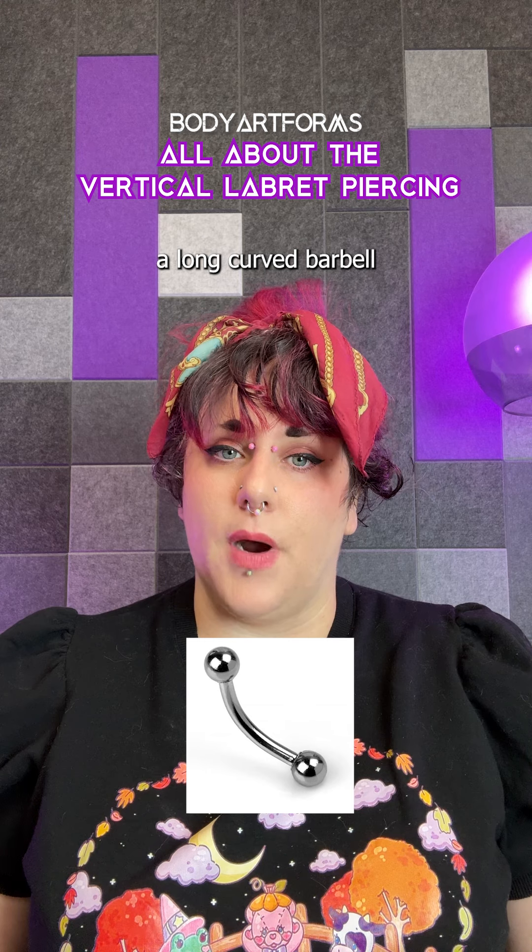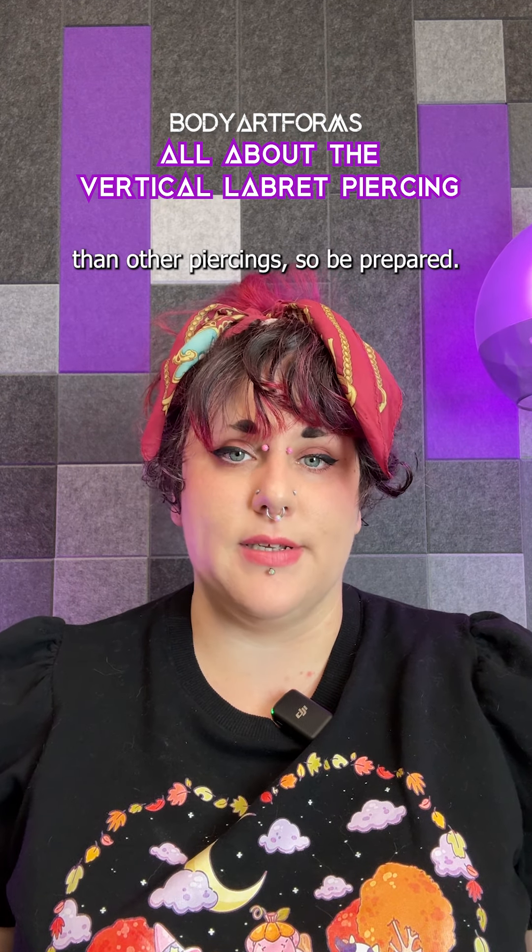The piercer will use a long, curved barbell to accommodate swelling. Lips tend to swell more than other piercings, so be prepared.